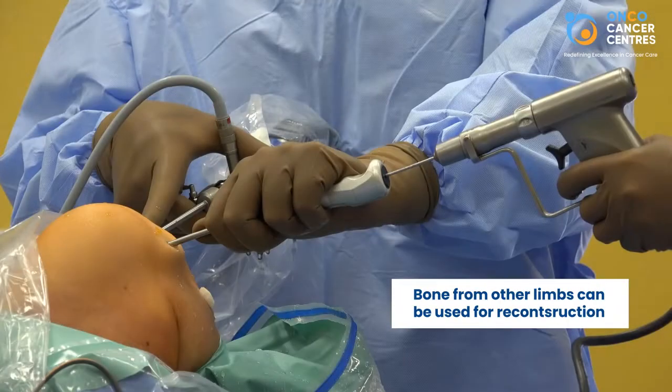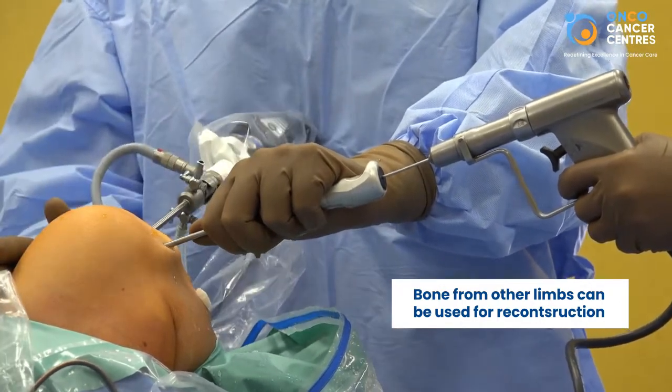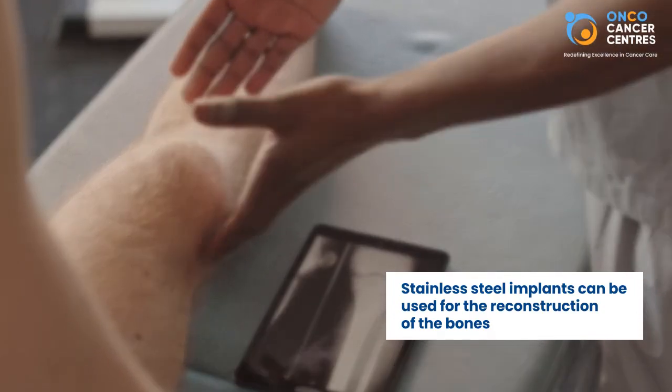Reconstructive techniques include muscle transfer, nerve transfer, or vascular reconstruction, as well as implant surgeries such as endoprosthesis — where a part of the bone from another limb can be used for reconstruction — or metallic implants like stainless steel or tungsten implants can be used to reconstruct the bones, thereby facilitating adequate function and stability of the limb.